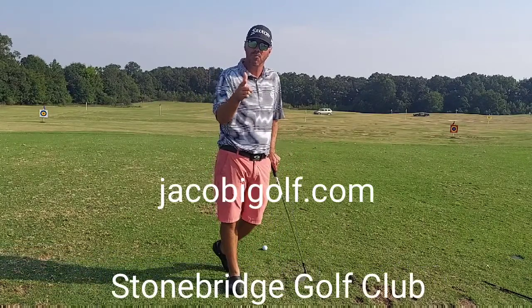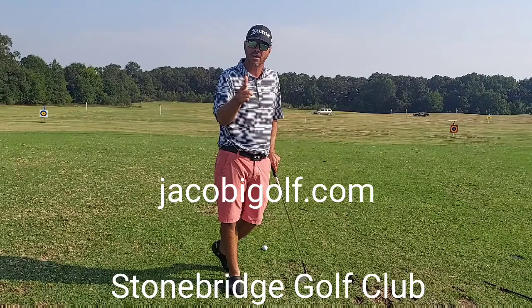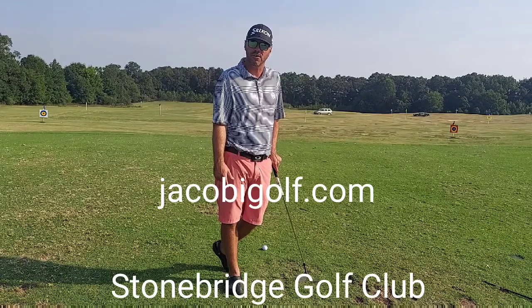Next Friday, stay tuned — ball position. Thanks for watching. JacobiGolf.com. Come see us here at Stonebridge Golf Club. See you next Friday.